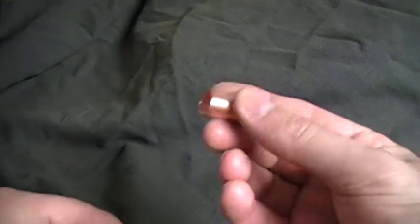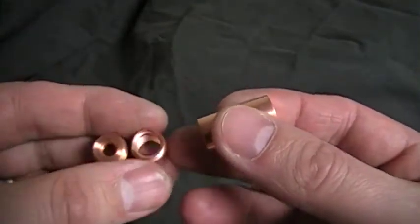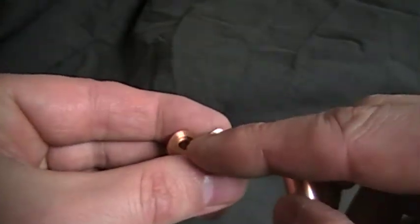Hi, this is Rick. I just want to show you a new little copper module. I've got them in a 9mm, as you can see here, and a 5.6mm.